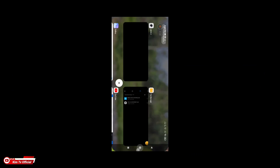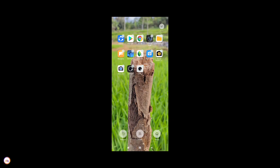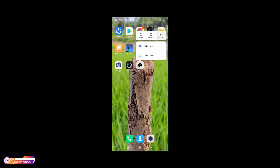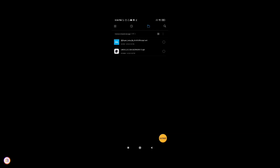Langsung saja kita install. Seperti biasa, di sini akan saya uninstall terlebih dahulu biar teman-teman memahami urutan cara installnya dari awal. Untuk APK-nya agak sedikit besar ya, berbeda dengan versi sebelumnya. Kalau di versi sebelumnya ukuran APK-nya hanya 100 MB, nah kali ini ukurannya dua kali lipatnya lebih.